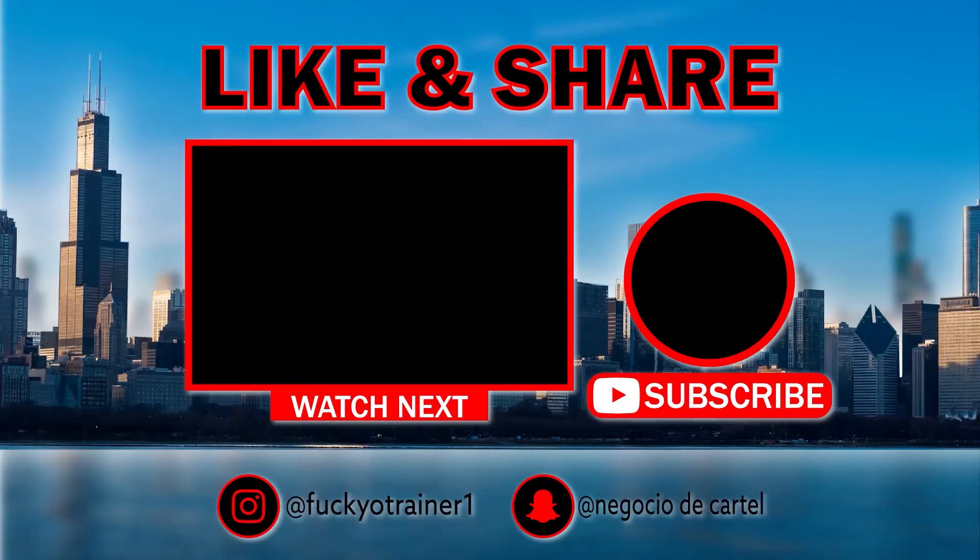If you like this video, thumbs up; if not, thumb down. Please be sure to subscribe and hit that notification button. I'll have her information in the description box, so scroll down and get in contact with her — tell her I sent you, and I'll see you next time.